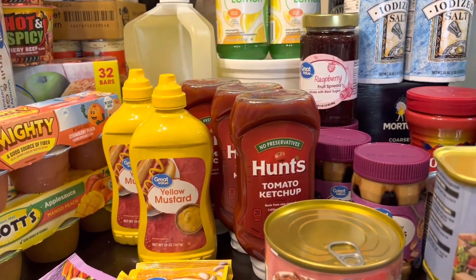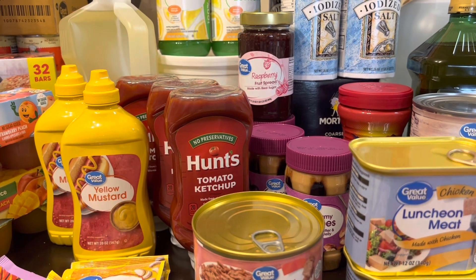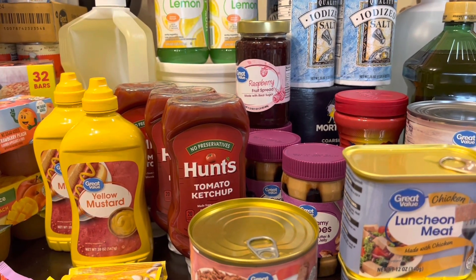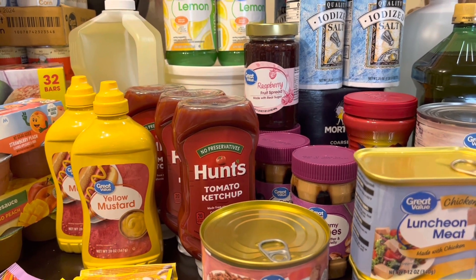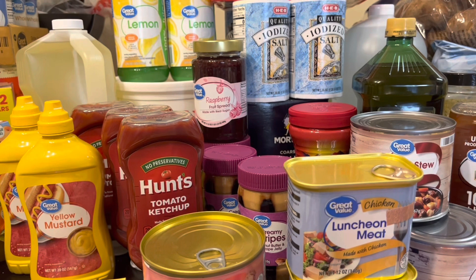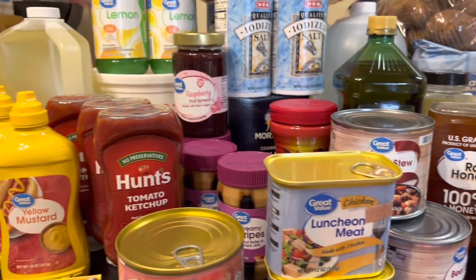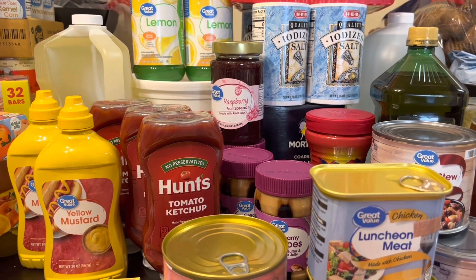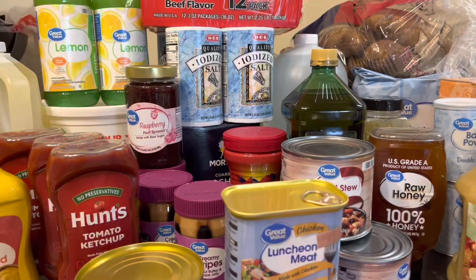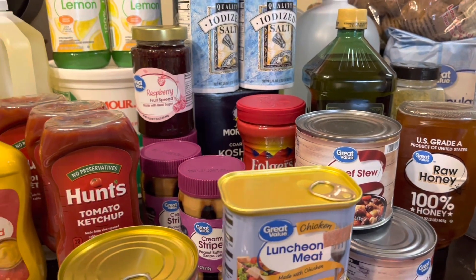Hi everyone, this is Nikki. Welcome back! I want to take the time to thank all of my subscribers — my returning subscribers and all of the new subscribers. This video is my prepper pantry stock-up haul. I went to stock up on things I was low on, and also stocked up on items you guys put in the comments after I asked if you saw anything missing from my stockpile video.